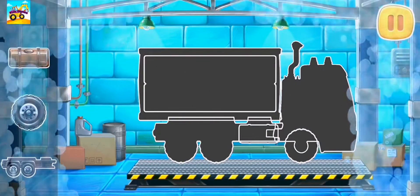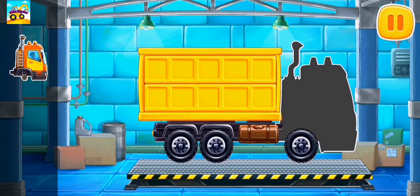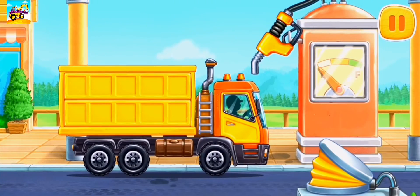First, let's assemble a grain truck. And now we need to fuel the grain truck.